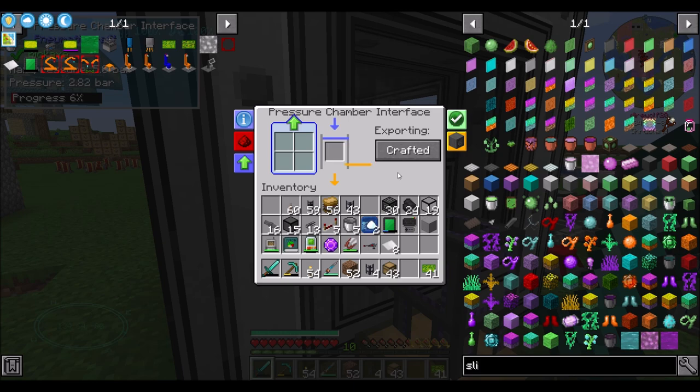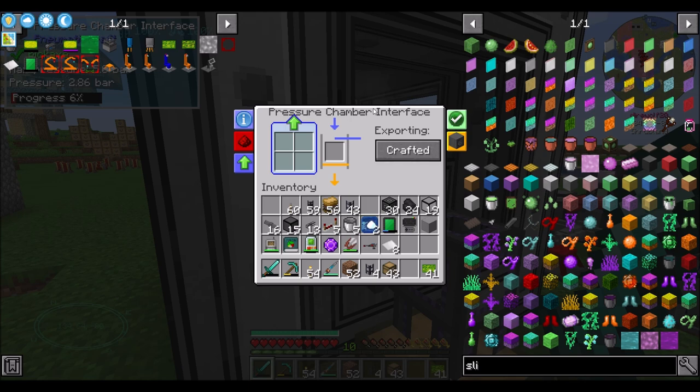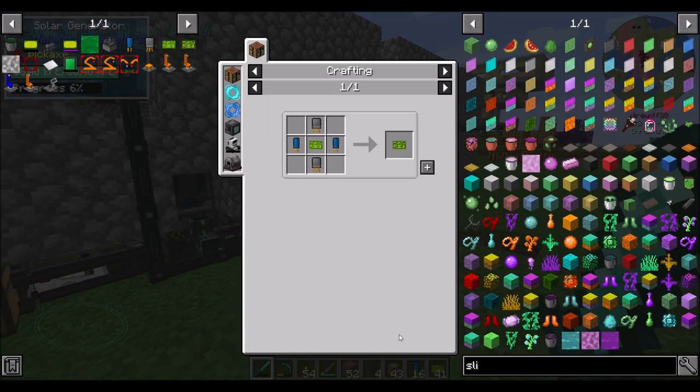All right, let's wrap up the episode here. We'll come back next time, make the assembly line, and have some more fun playing with PneumaticCraft. Direwolf20 signing off - hope you guys enjoyed the episode. Take it easy.